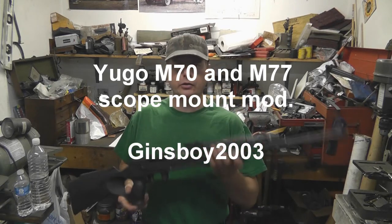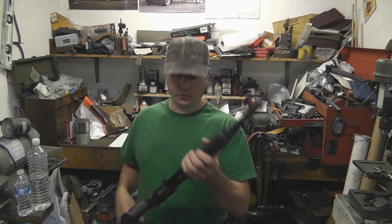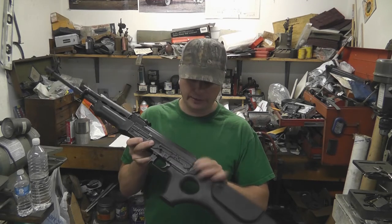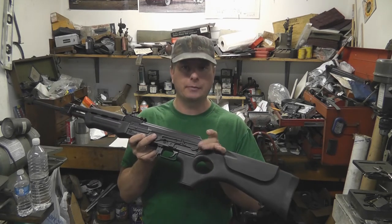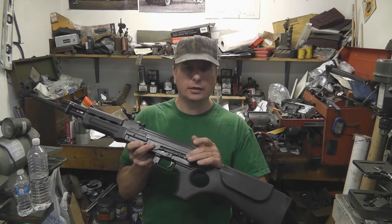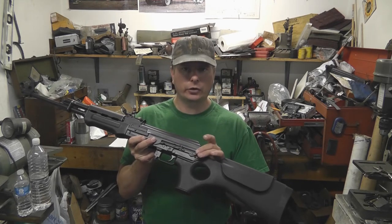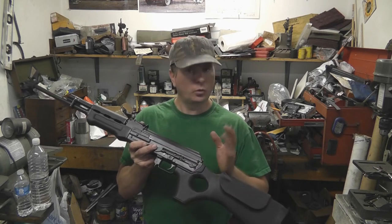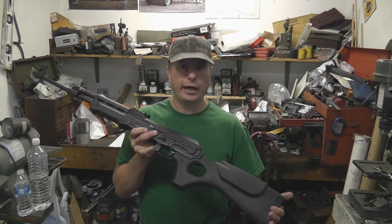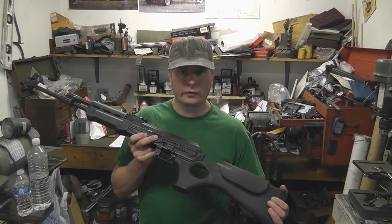In this video we're going to take our Yugoslavian M77 and mount a scope mount on it, a scope rail. It already has the rail attached to it, but if you just go ahead and try to put one of the side mount scope mounts on it, you'll find that the positioning puts the scope too close to your eye for comfort. We're going to do a quick mod to get it a little bit farther away from your eyes for better eye relief, and I'll show you the difference between a couple of mounts and which one I prefer.